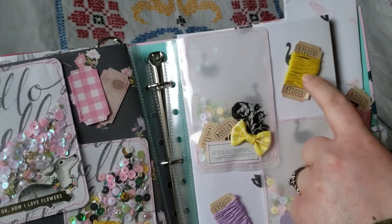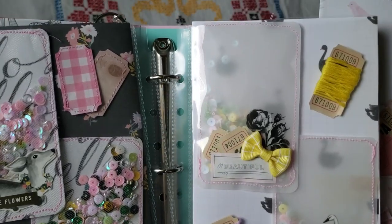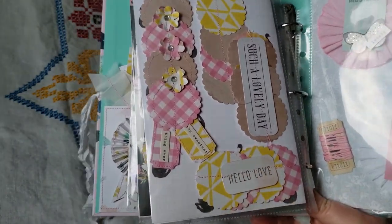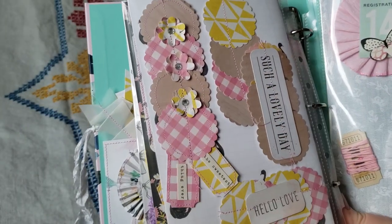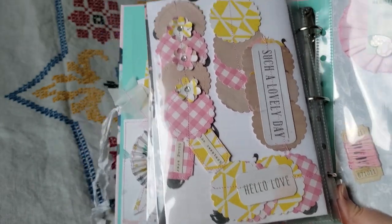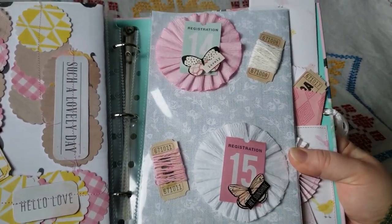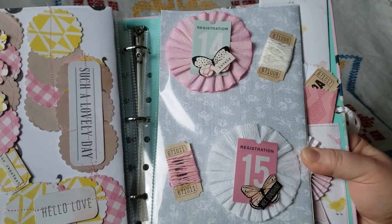And then here I have wrapped some of the embroidery thread around some tickets. And here I just kind of did my own thing and made up some little embellishments, and I really liked the way those turned out. These two are separate from each other. And here I embellished some crepe paper rosettes that I made, and again I have embroidery thread around some tickets.